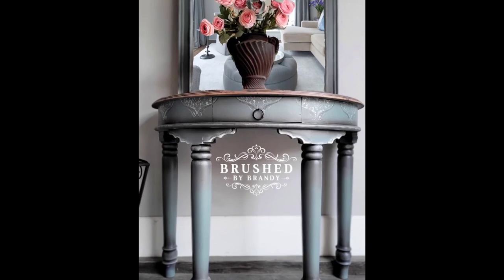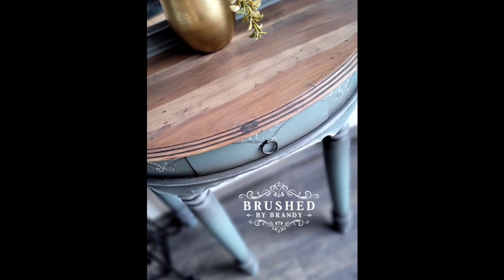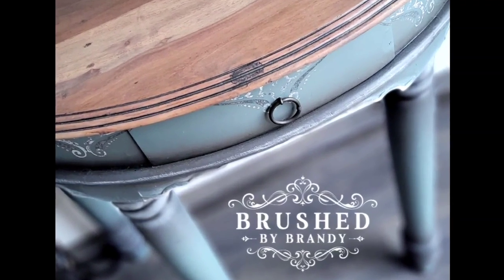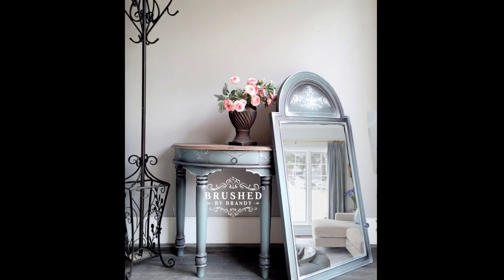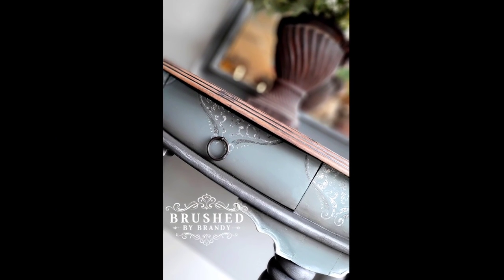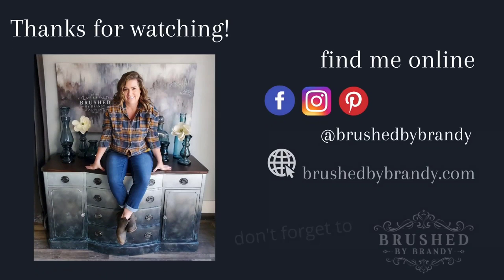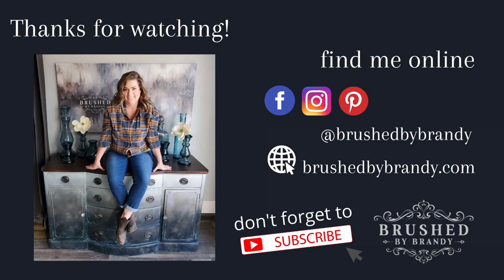I think it's completely cute — I'm in love! I hope you enjoyed the process for this video and the makeover for this table, and the ideas for how to use old dresser mirrors. You can find links for everything I used in the description. As always, you can find more Brush by Brandy on Facebook, Instagram, Pinterest, YouTube, and on my website at brushbybrandy.com. Don't forget to click that subscribe button!